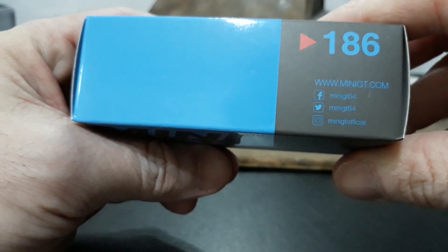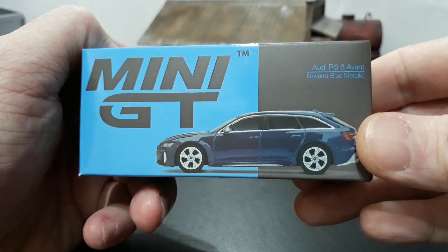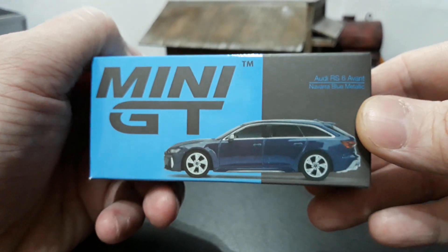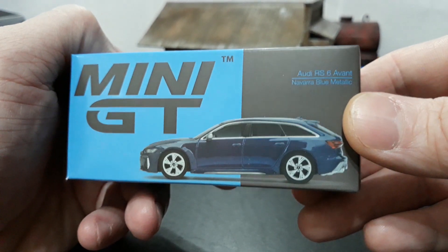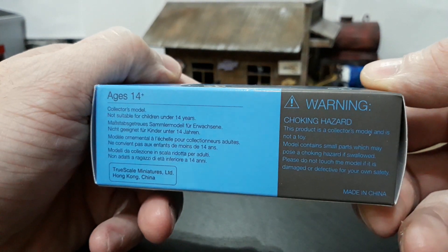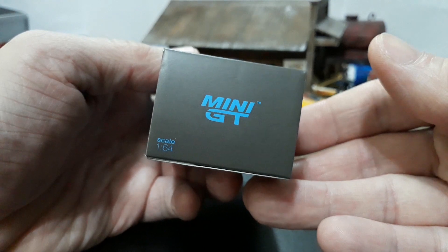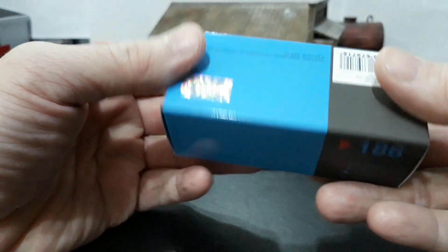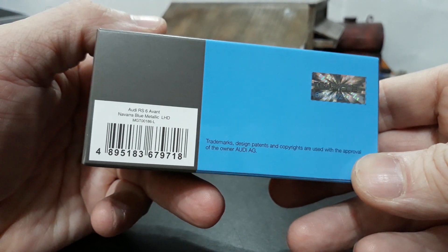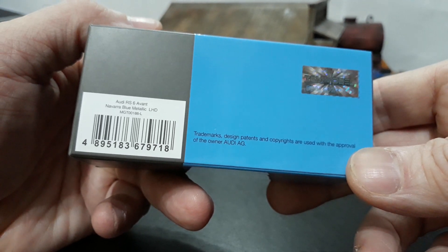On the top of the box, you have your collector number, where to find Mini GT online, where to find them on Facebook, Twitter, and Instagram. Here's the front of the box — you have the picture of the actual die cast. This is not a one-to-one car, even though it looks like it, because they do a fantastic job representing the cars in 1/64th scale. It has your name — Audi RS6 Avant Navara Blue Metallic. The bottom side gives you your age restriction and choking hazard warnings. One end cap has the RS6 emblem, and the other has the Mini GT emblem with scale 1/64. On the back side, you have your TSM model holographic sticker, your licensing, and then the UPC that confirms this is the Audi RS6 Avant Navara Blue Metallic left-hand drive.